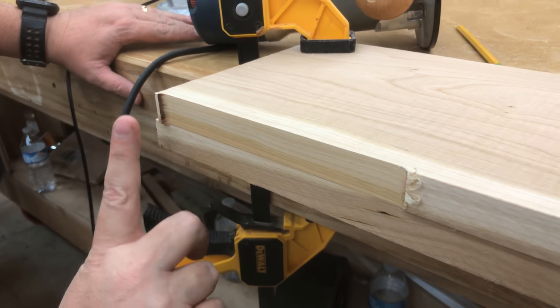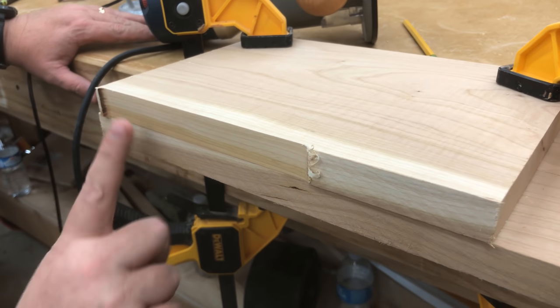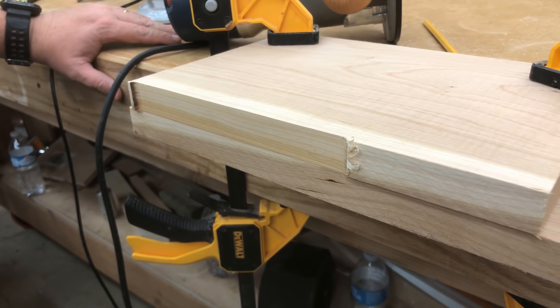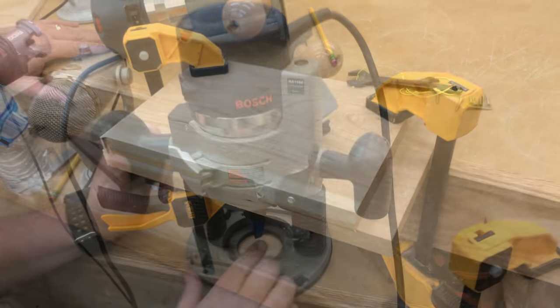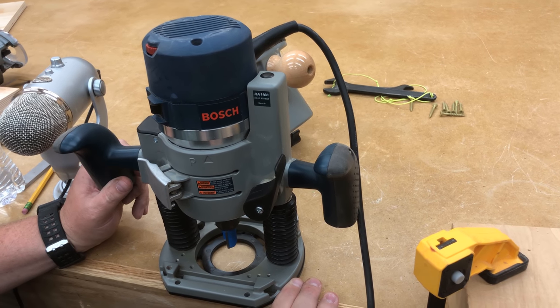You can see where I started and ended — this board originally overhanged quite a bit, and now they're both perfectly flush. That's the benefit of a flush trim router bit.